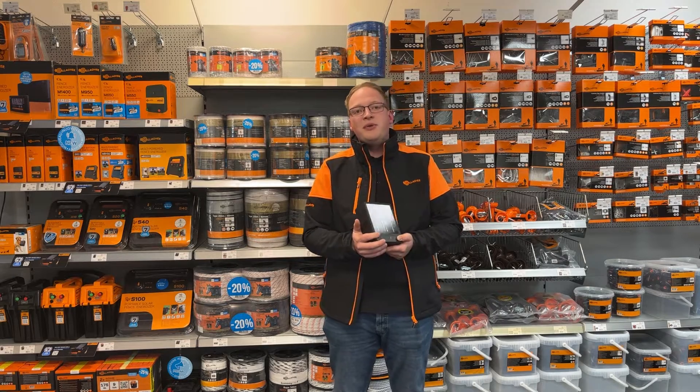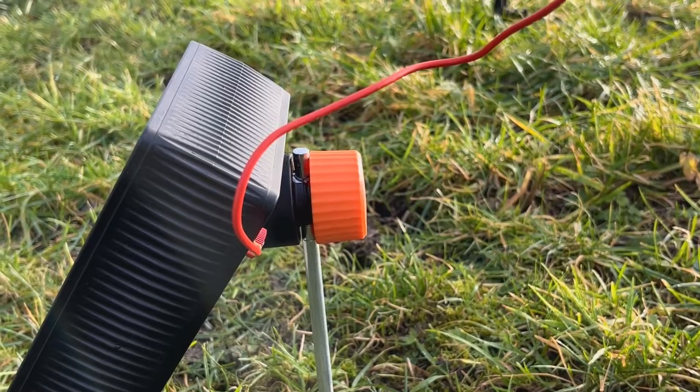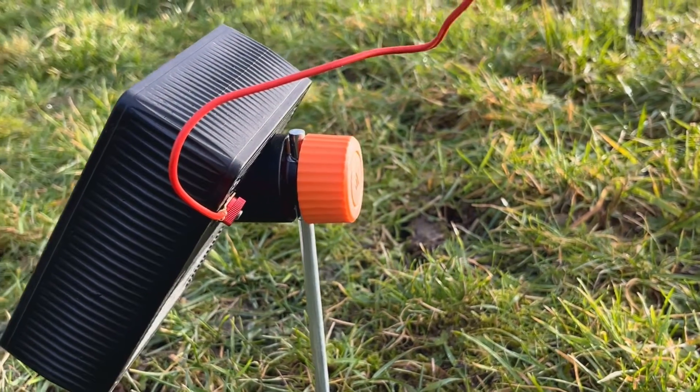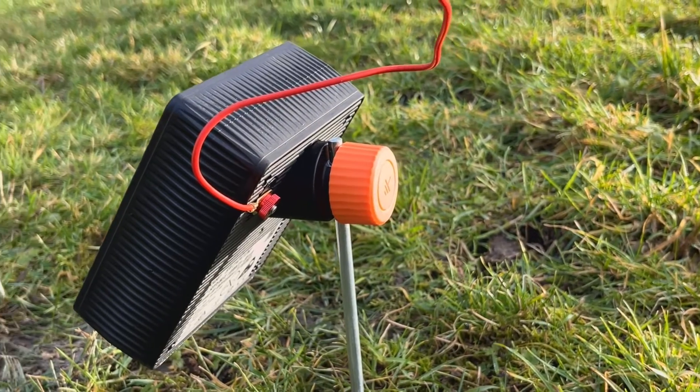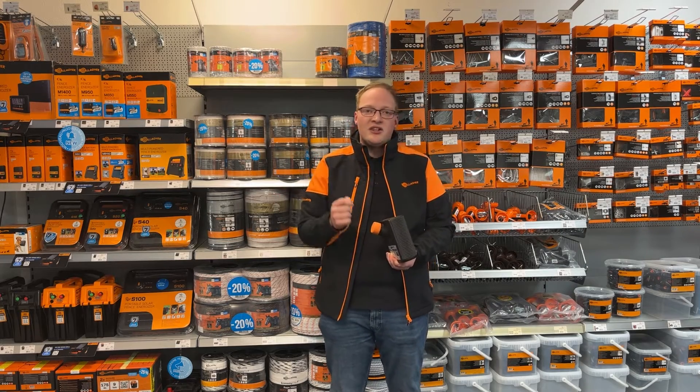Another very big benefit is the integrated earthing. The earthing is integrated in this knob, which means you don't have to use any green cables. Just put the energizer on the earthing, connect the red line to the fence and you're ready to go.